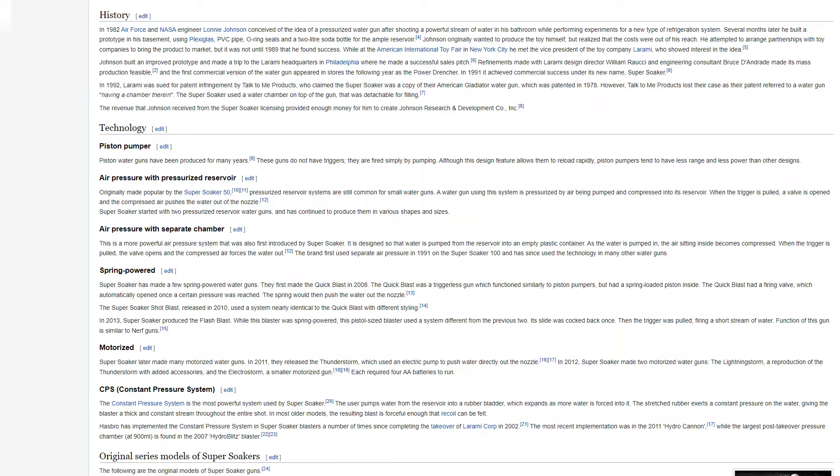However, Talk To Me Products lost their case as their patent referred to a water gun having a chamber therein. The Super Soaker used a water chamber on top of the gun that was detachable for filling. The revenue Johnson received from the Super Soaker licensing provided enough money for him to create Johnson Research and Development Company, Inc.